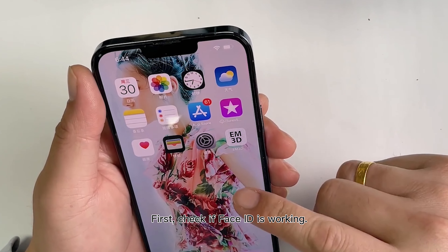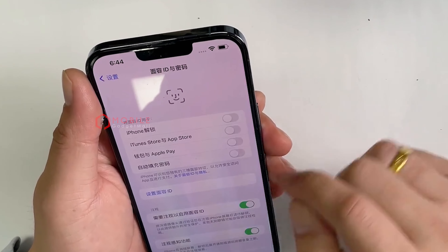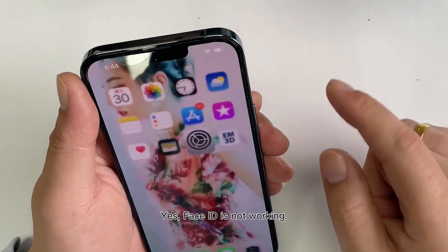First, check if Face ID is working. Face ID is not working.